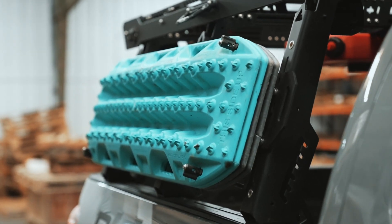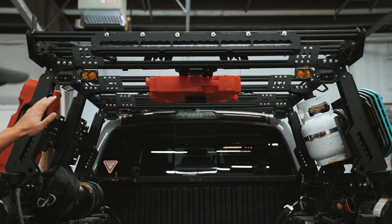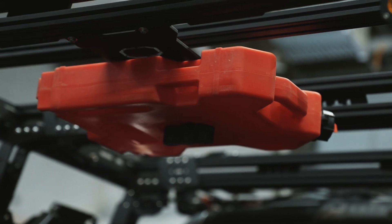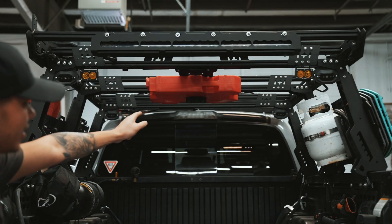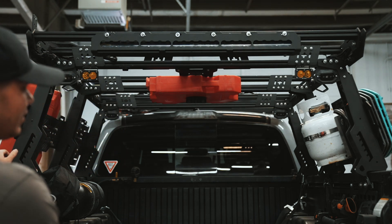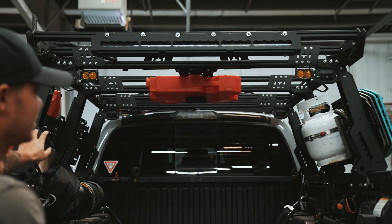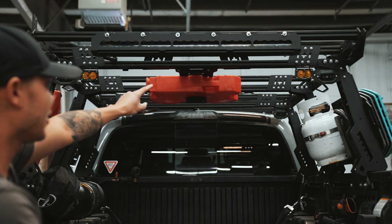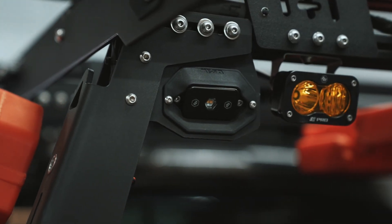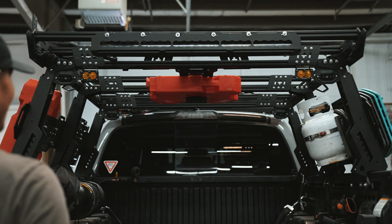Looking in the bed, we have a Rotopax two-gallon fuel tank mounted under the actual bed rack itself. This mount is called the UTM — the Under Truss Mount, since the bed rack is called the Truss. There's also a light cutout for a rock light underneath; I have one on each side so that way my tailgate is illuminated when we're camping at night and need to see our tailgate area while cooking.